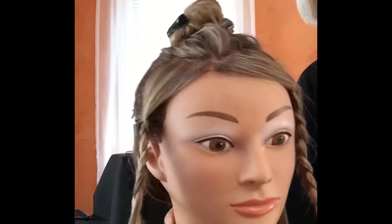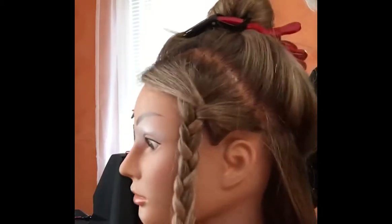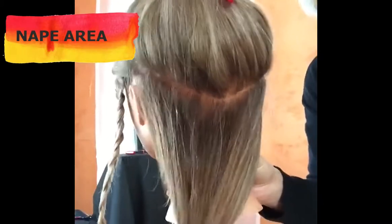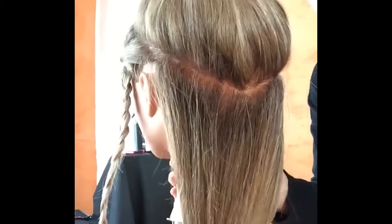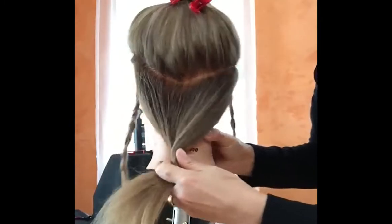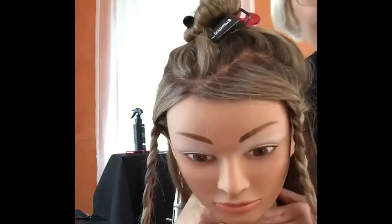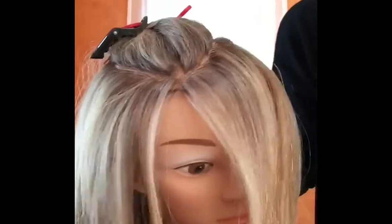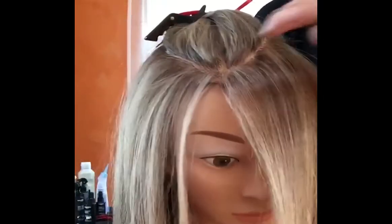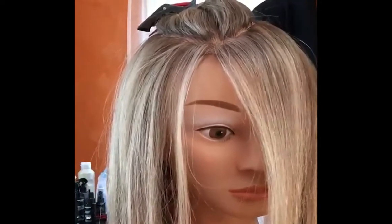The foundation for an ombré look is the money piece, which is almost solid blonde or very well blended by utilizing weaving and slicing techniques. The nape area is again almost solid by weaving and slicing back to back with a root shadow, which gives depth at the root. This is the foundation section for ombré. For the money piece sectioning, you start in the front just behind the hairline — no matter where your part is, middle or side, the middle part works best.